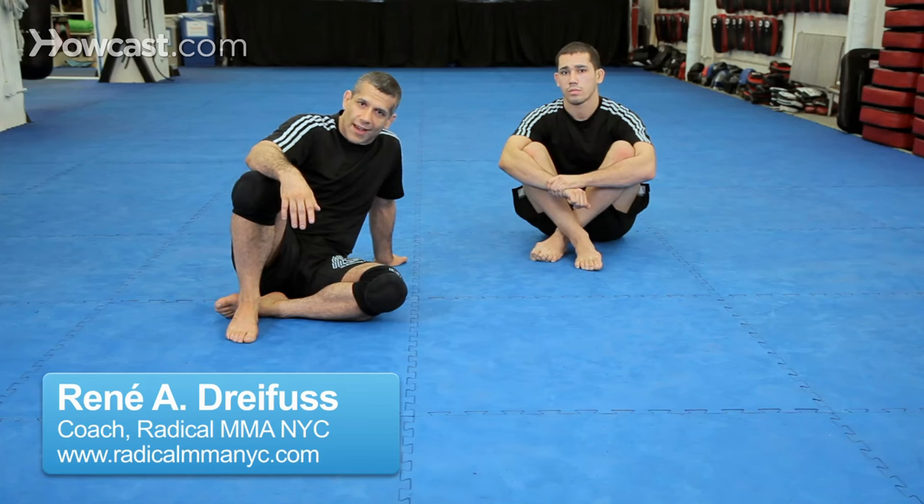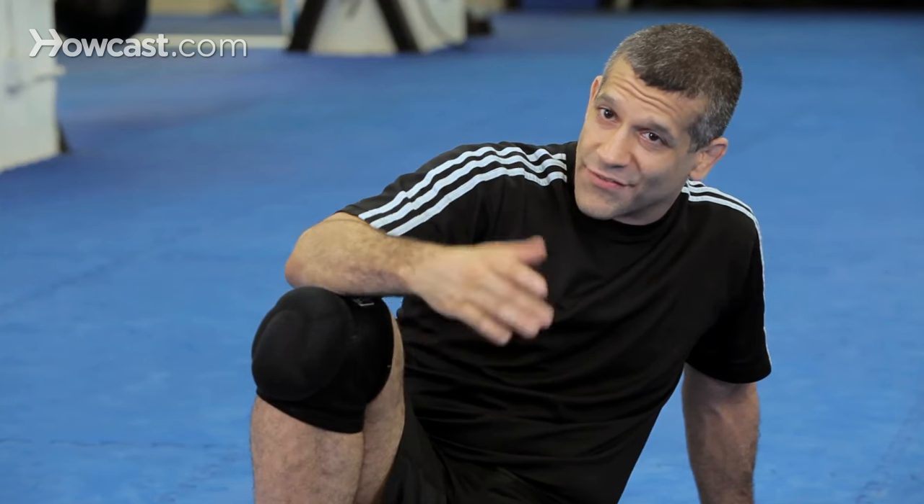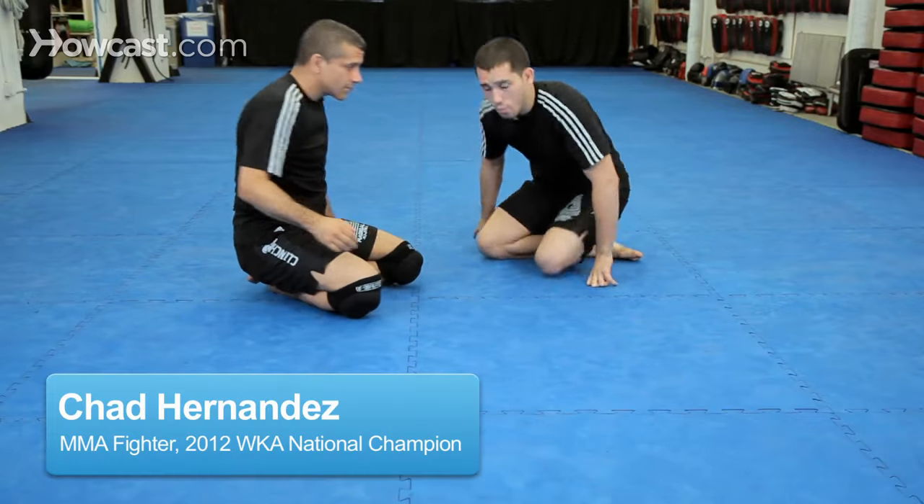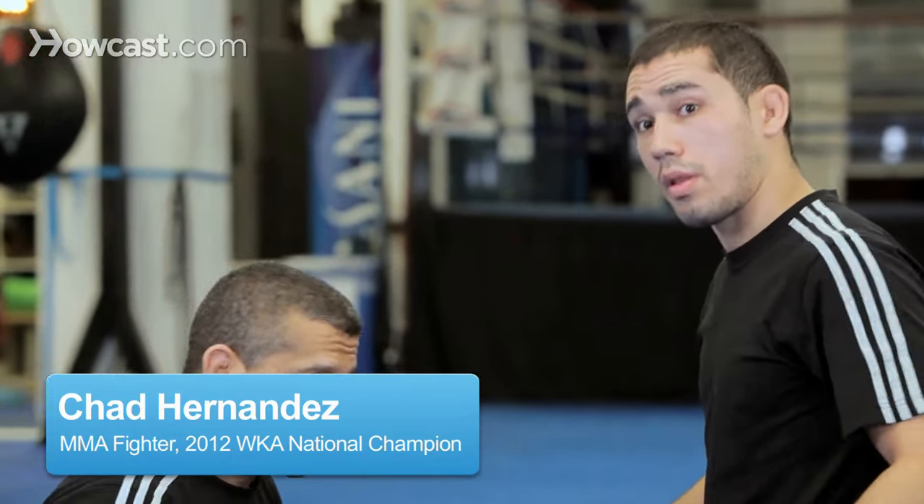Chad is going to teach an anaconda, also known as a gator roll. It's basically a rolling submission when you defend the takedown. We'll start off with my opponent engaging me in a double leg.